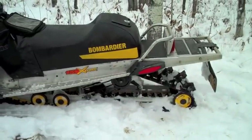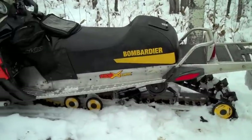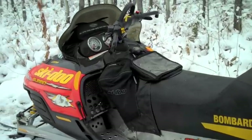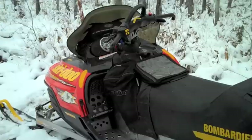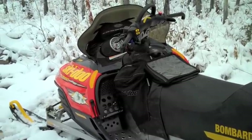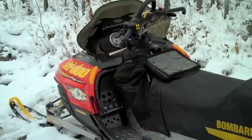It has a nice rack in the back. This replaces my 2000 Summit 700, which was the Millennium edition — that was a quite nice sled. It had a 151 track on it and would go anywhere; it's been up in the mountains many times.